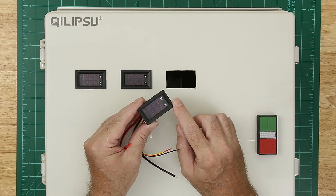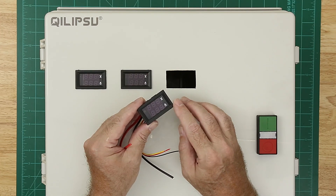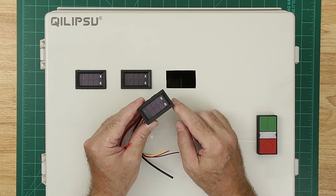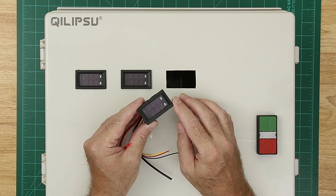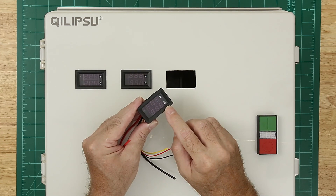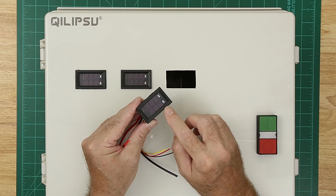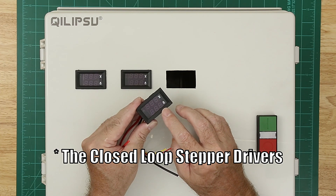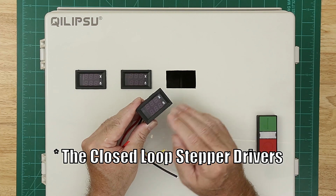My theory with this is the power supplies are inexpensive, so having a voltage readout will allow me to monitor the voltages and see if they drift. But more importantly, I'm interested in the amperage. With these stepper drivers, they automatically dial back the amperage to the motors when they don't need as much. When the load gets heavier, the stepper drivers will increase the amperage.